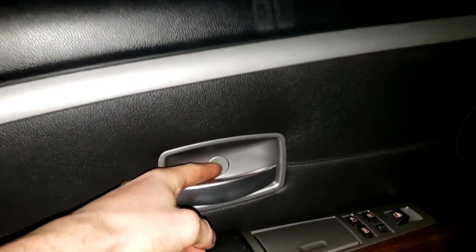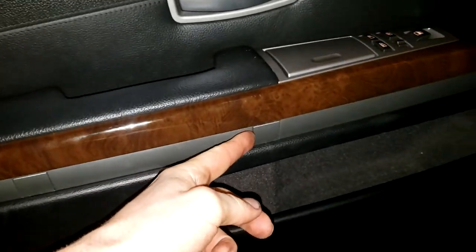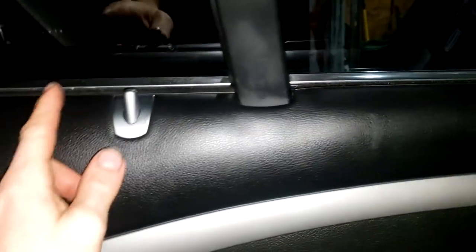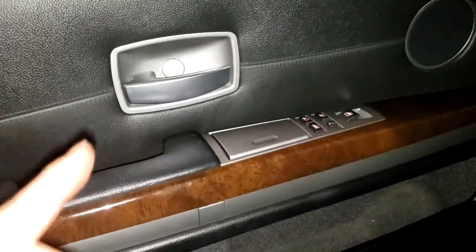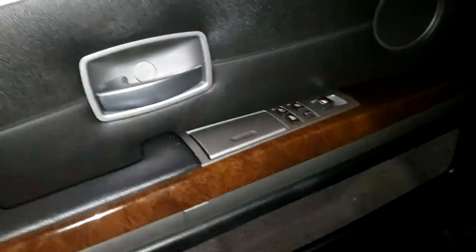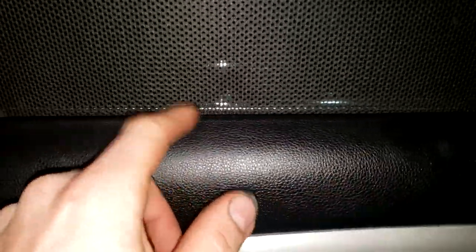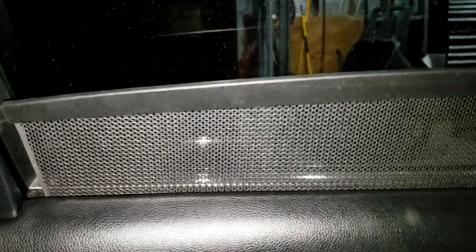I've got the door panel put back on. I didn't show how I pulled the door panel on or off because there are YouTube videos on that and it really wasn't too hard. Quick rundown: there's a beauty shield here with a Torx bolt under it, and two more beauty shields with Torx bolts, then you just pop the panel out. You've got to be mindful of the door lock, the door handle cable, and one wire for the door panel wiring. Both sides are done now — this side works, this side works, you can go up and down.